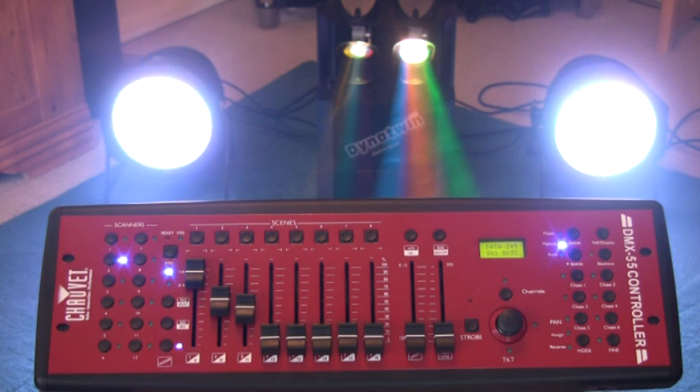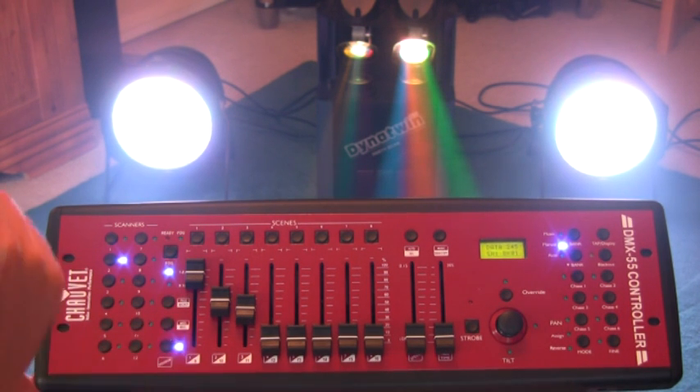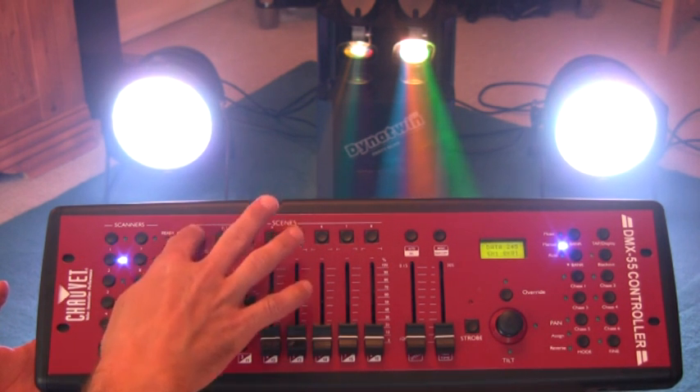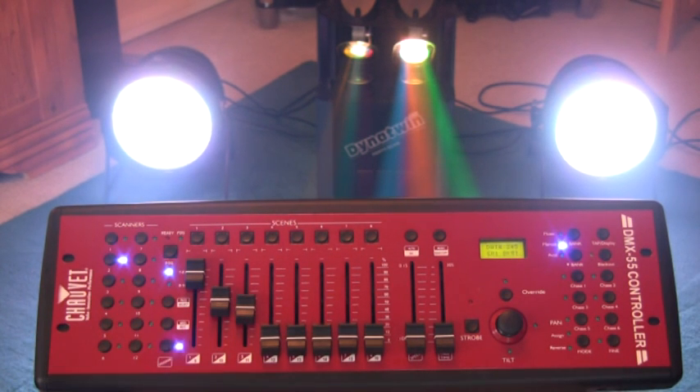Right, so I need to store that. It's going to be stored and it's called a scene. I'm going to make this scene number one. I then press the record button, and then I press the scene number I want it to be — number one. Everything should now theoretically flash all the LEDs to confirm it's been stored. There we go. So now that is the first scene.